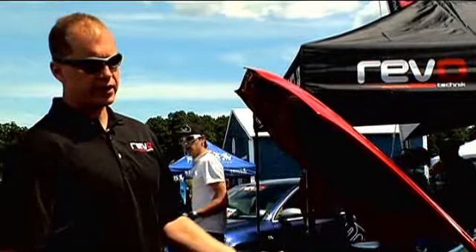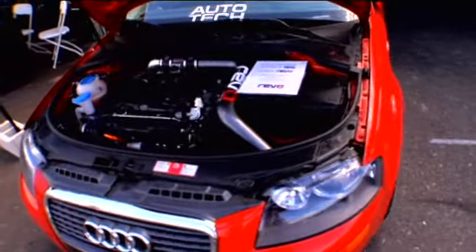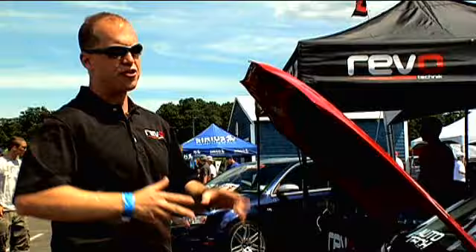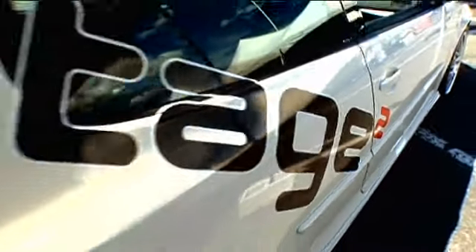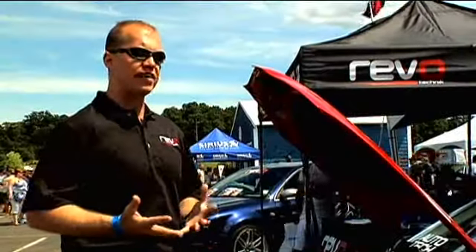Right now the prototype kit is making about 295 horsepower on 91 octane at 15 PSI. Unlike other kits where you've got to use their downpipe, intake, or exhaust, you don't have to buy anything extra. You're not relegated to buying parts you either already have or don't necessarily want. The objective is to make it as flexible, easy to install, and cost effective as possible.